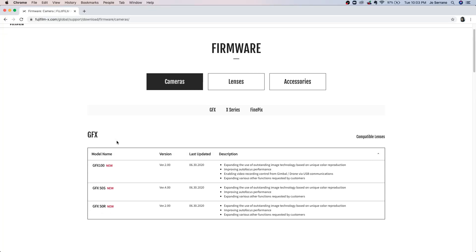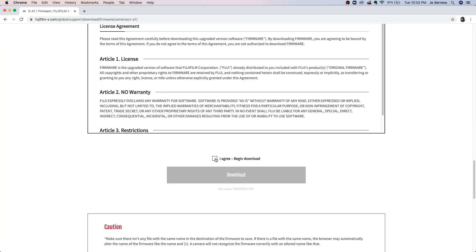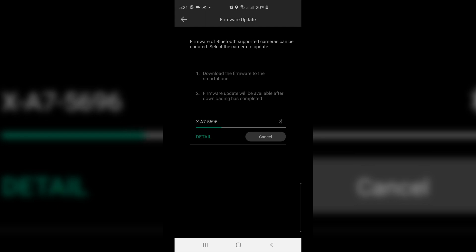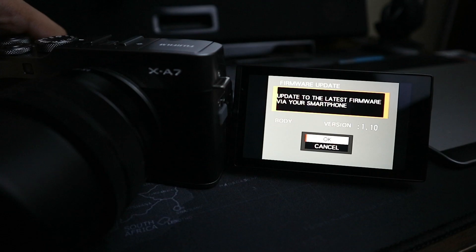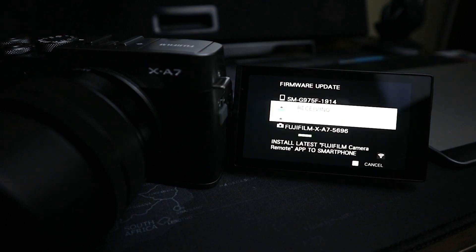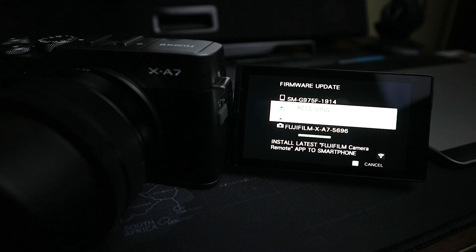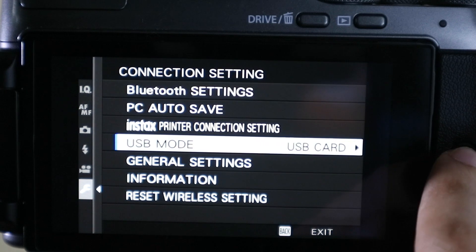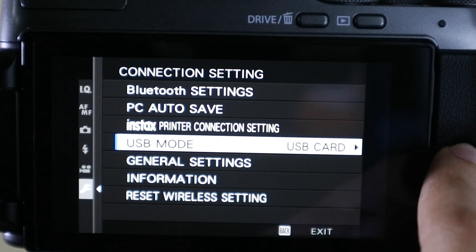Simply download the firmware via their website, save the files to your SD card, and follow the instructions in updating the firmware via SD card. Or you can use the Fujifilm Camera Remote app which will notify you if there is a new update available. Download the firmware update, connect the Fujifilm Camera via Bluetooth, then the app will update the camera. Once updating the firmware, go to the connection settings and a new setting called USB Mode should be available.